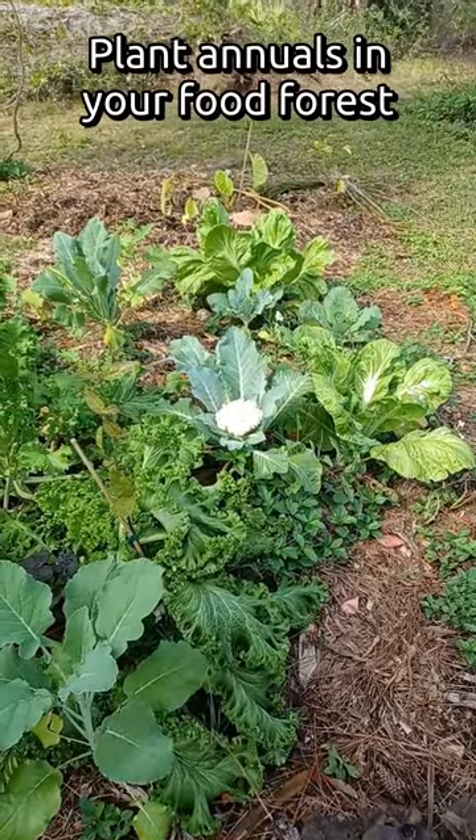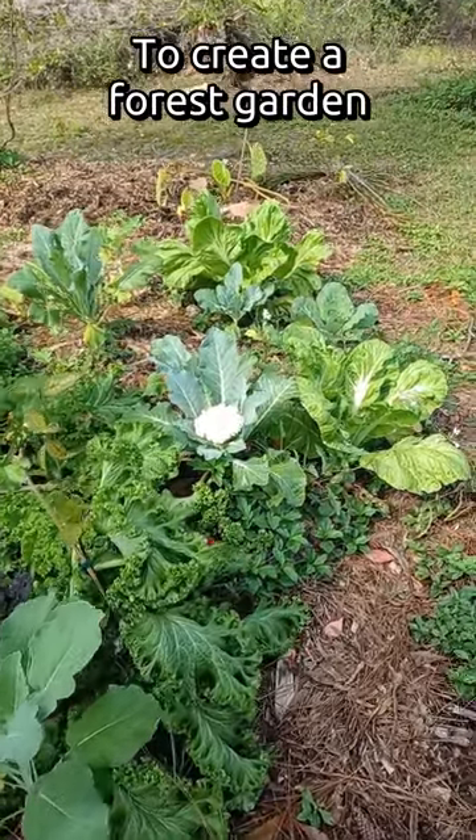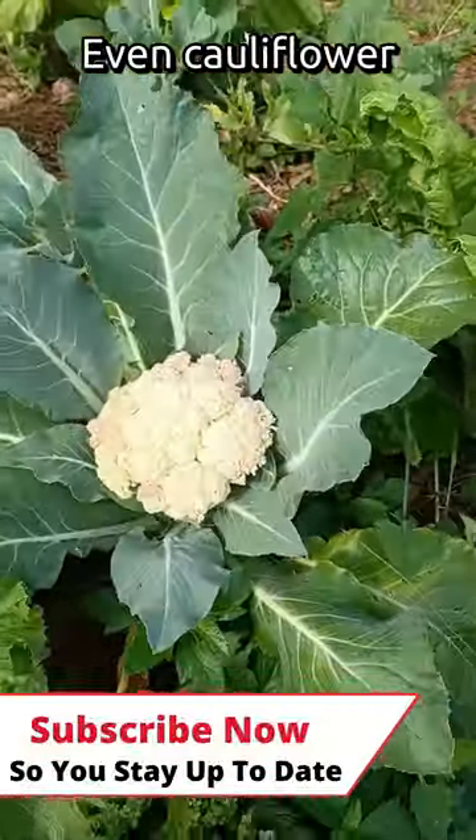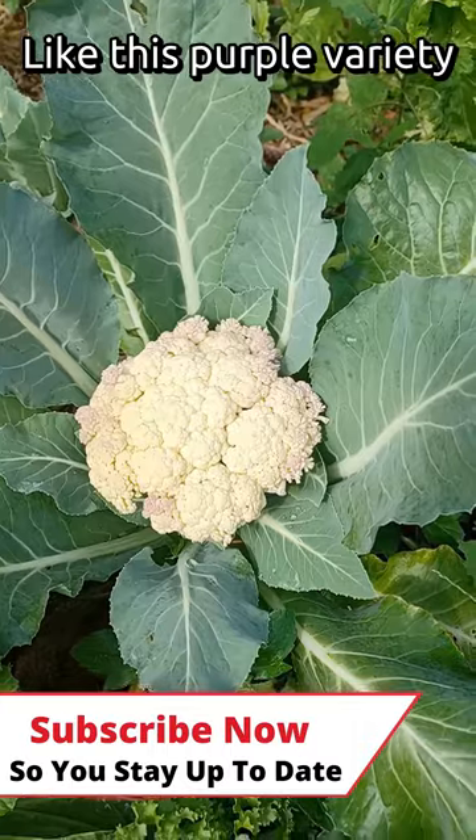Plant annuals in your food forest to create a food forest garden — even cauliflower, like this purple variety.